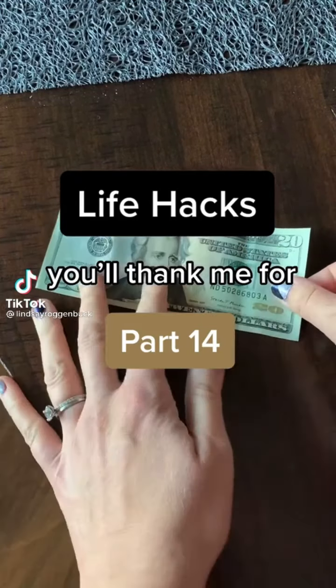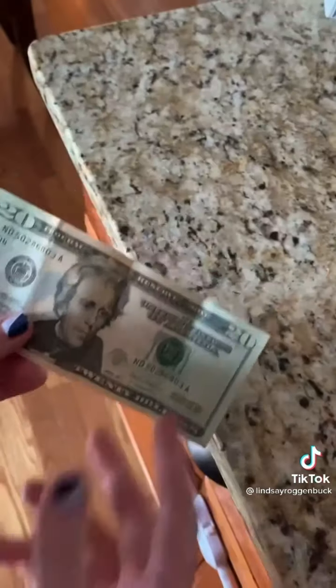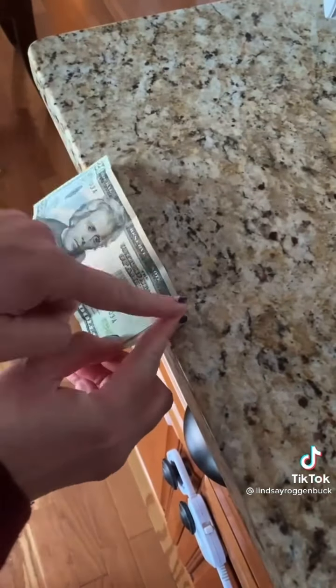Life Hacks you'll thank me for, part 14. Did you know that all bills roughly measure around six inches? The next time you're out and about and need to measure something but don't have a tape measure or ruler, just pull out some cash.